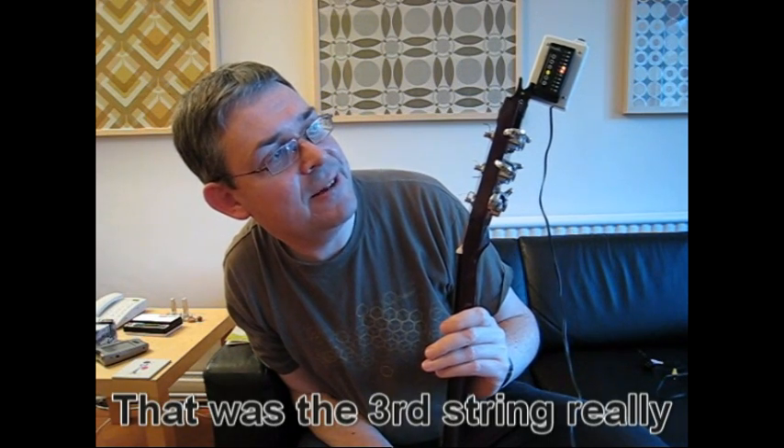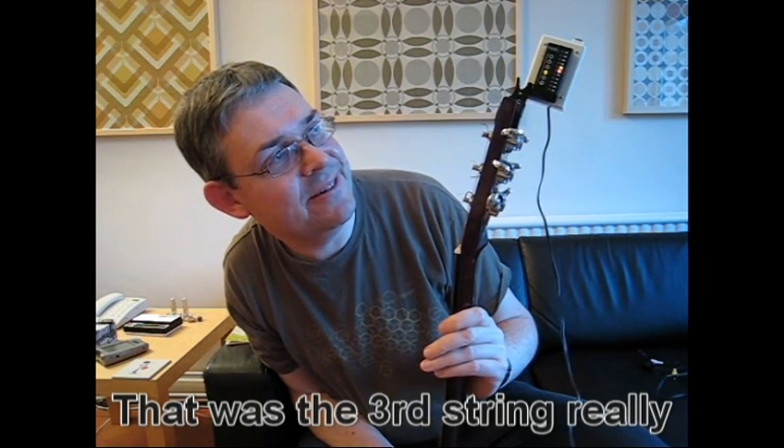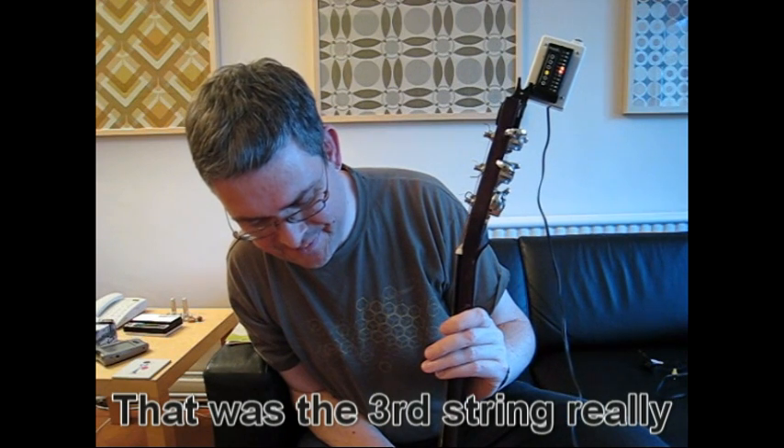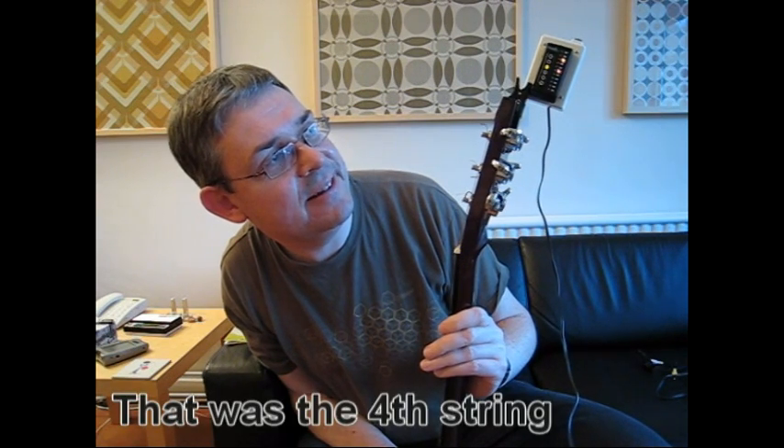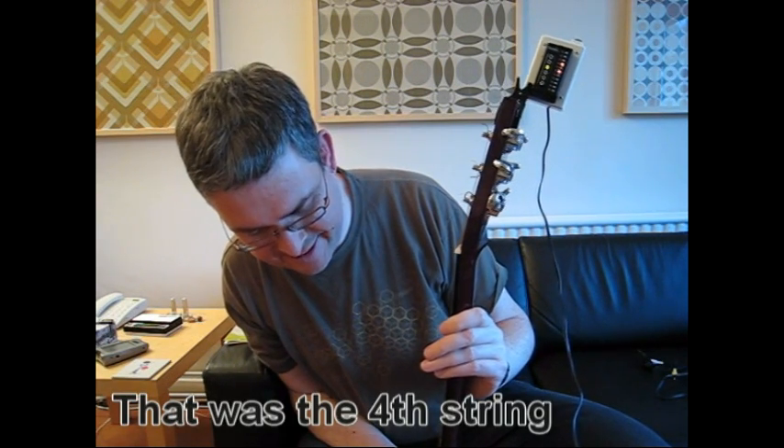And if I play the fourth string, then we get the indication on the tuner as normal, but we also get an audible indication. So that's a little bit high.